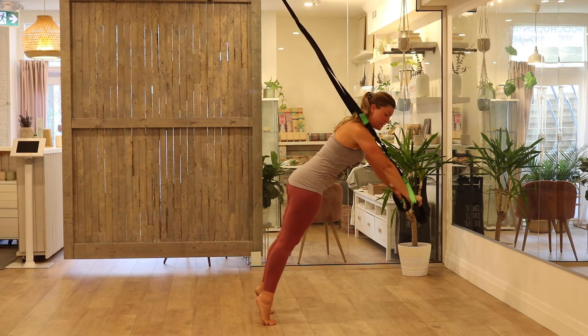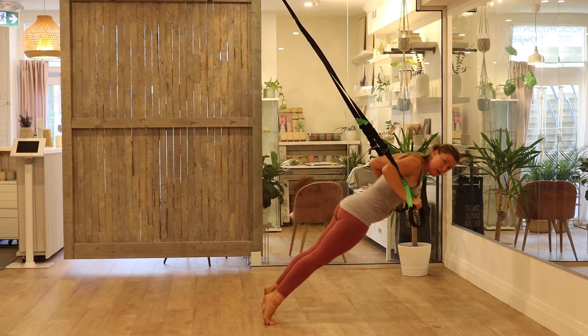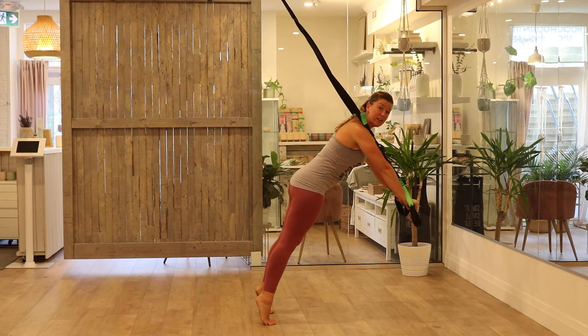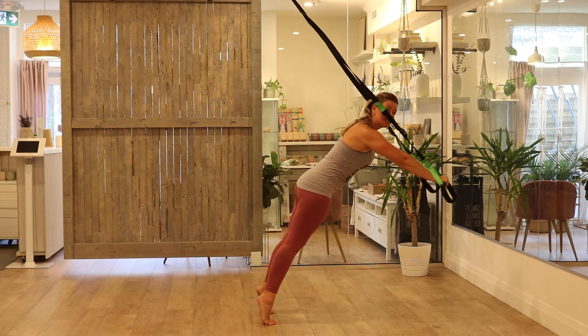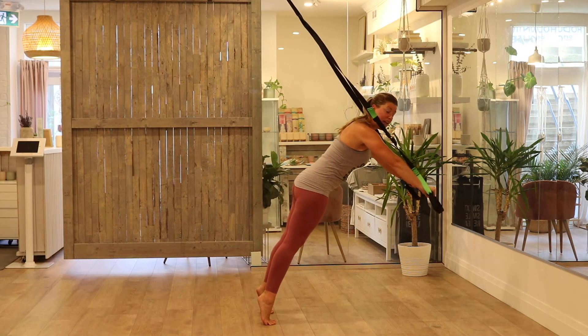The other sin we often see is scraping — those suspension trainer straps scraping along your skin as you do an exercise. This is very easily avoided by just lifting the hands a couple of inches and maintaining a gap between your skin and the straps.